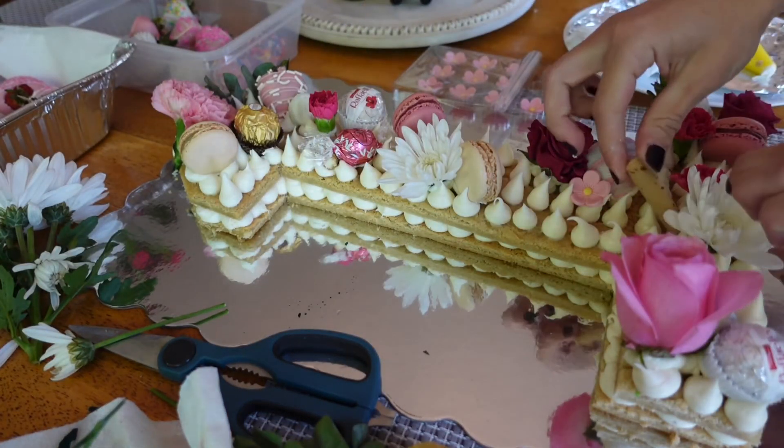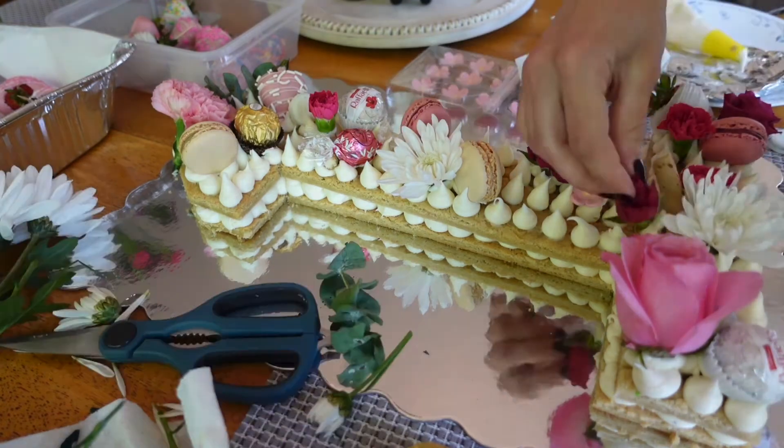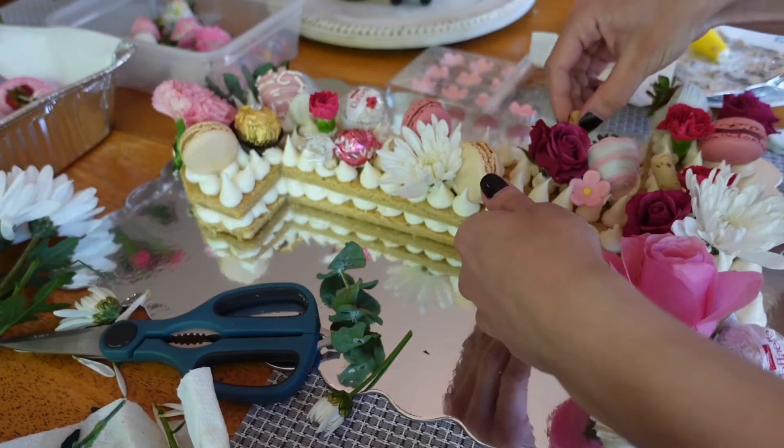I finished the cake off by adding more toppings. This was my first time making a cake like this and I was really happy with how it turned out and how everything came together.